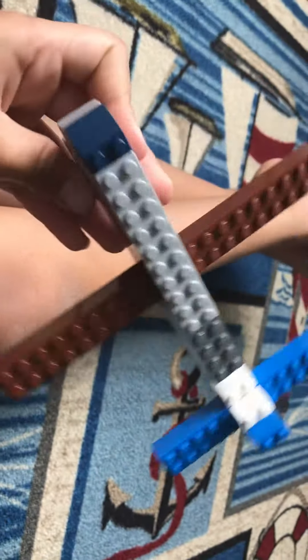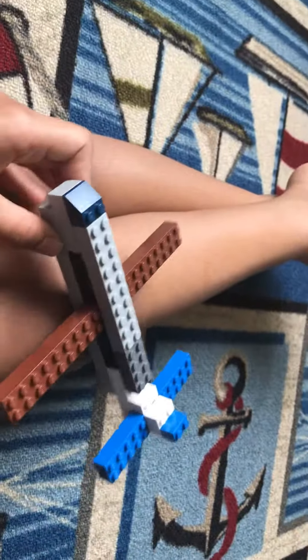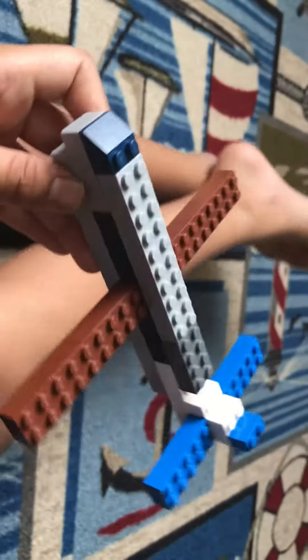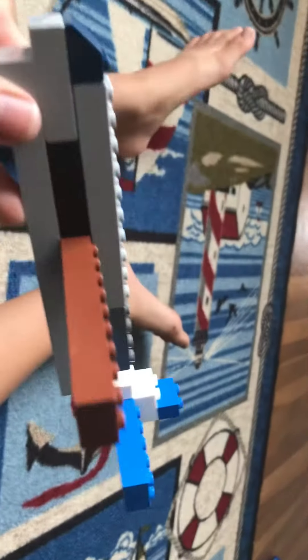I hope you guys loved it. I love your builds if you're watching and followed along. It was a really cool build — the tail looks nice, the wings and everything, the interior looks nice. Okay, now it's time for an explosion!